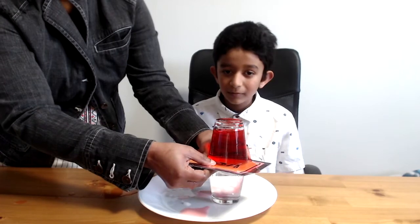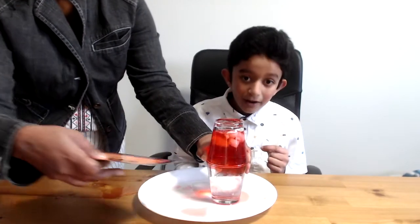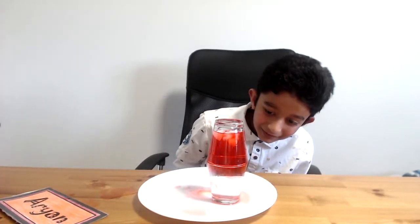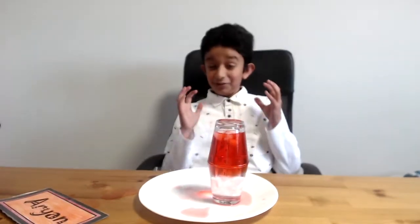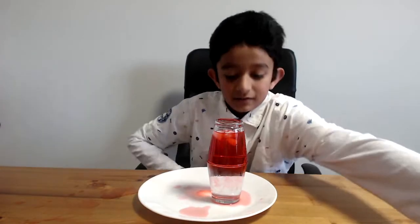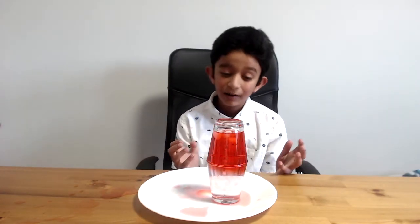So now I'm just gonna slip it away. Oh wow! Now just let it sit. It's totally amazing. And now — what are you seeing? Can you believe your eyes? Probably not. But look at it.